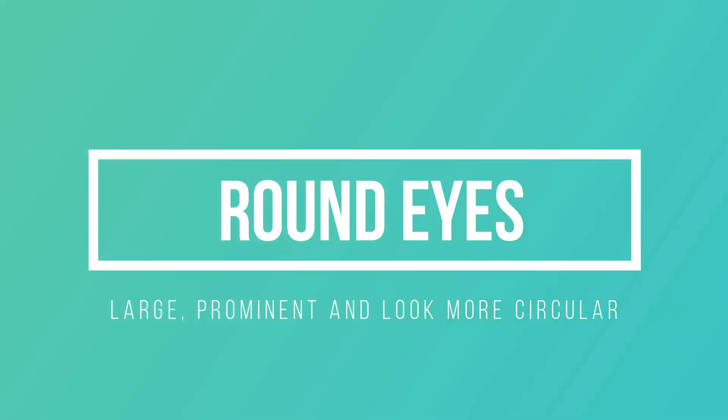Round eyes. For round eyes, curly lashes are the best to use. Focus on finding lashes that actually highlight the natural curve of your eyes. Stay away from voluminous lashes because these will flatten and shrink your eyes.